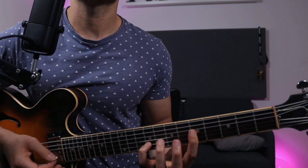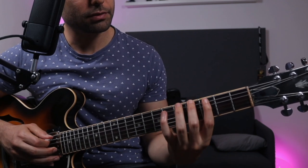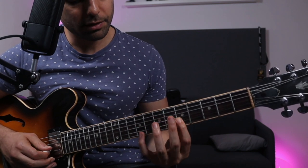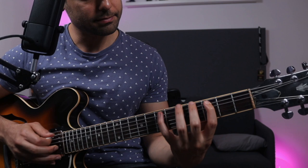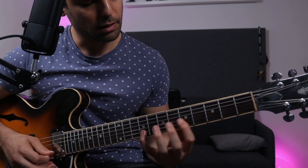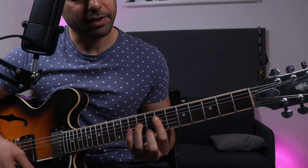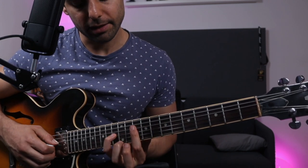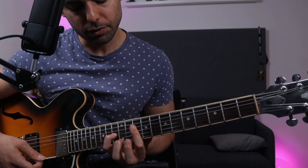Let me show you the last one — a bonus one, still on the A melodic minor scale: major 7, root, 3rd, 5th, major 7, 9, major 7, root, 3rd, 5th. You can also end on this voicing here — you get a root, 5th, 6th, and a 3rd of that A minor. And then you can even play a drop 2 of that — flat 3, major 7, root, 5.